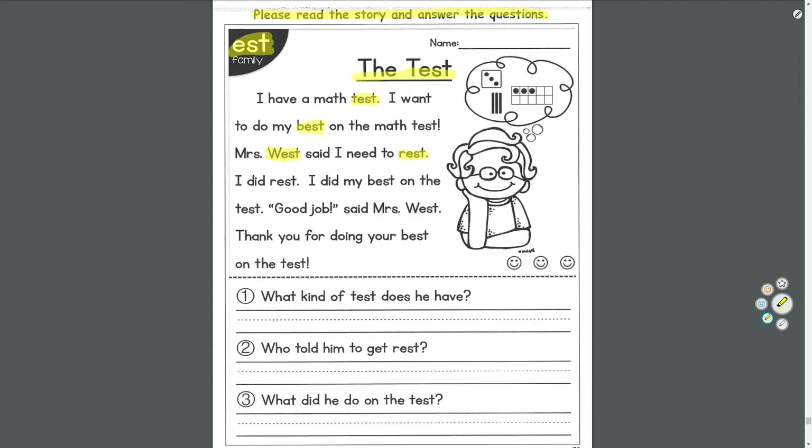The story is called The Test. We have a kid with glasses thinking about math — about dice, counting, place value. Maybe it's a math test. Number one: what kind of test does he have? Probably math. Number two: who told him to get rest? Maybe his mom. Number three: what did he do on the test? He probably did his best.